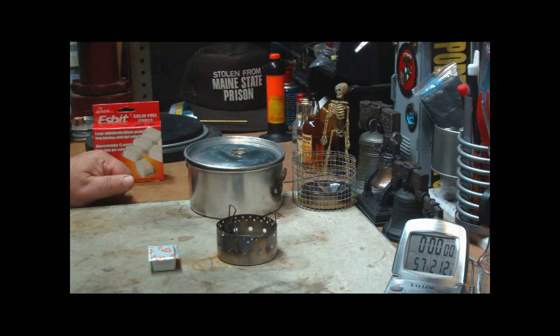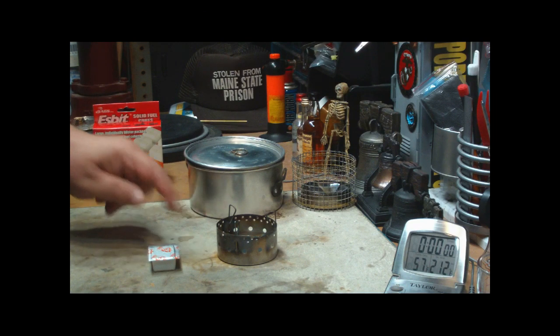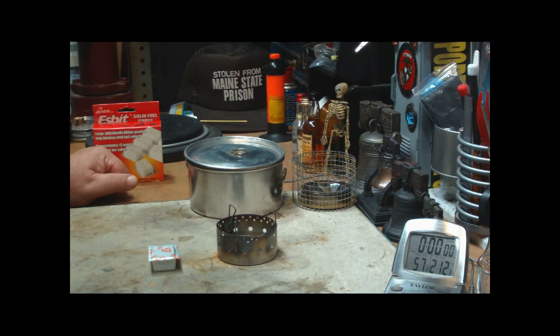Hi, Hiram here. Really surprised — I thought by now you guys would be tired of seeing me doing tests on this stove. But I've gotten a bunch of requests to run it with ESBIT, which surprises me too. So I thought I'd give that a try today.